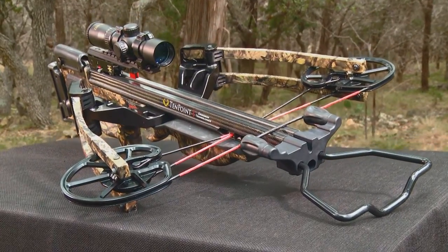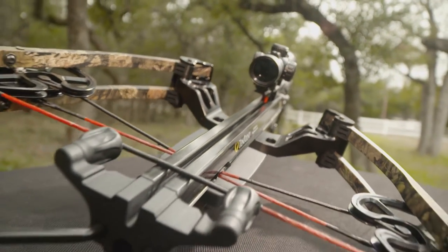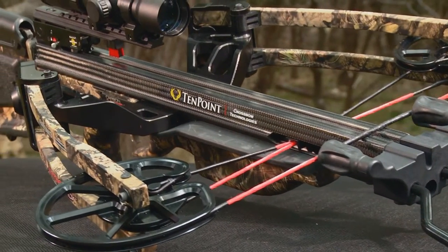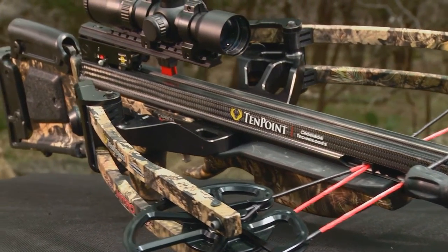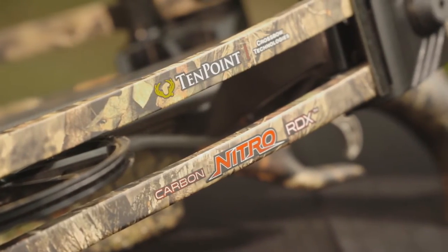Making an assault on the increasingly popular reverse-draw crossbow market, TenPoint's Carbon Nitro RDX features a radically compact reverse-draw bow assembly and a revolutionary carbon-fiber stock and barrel combination. Powerful and easy to maneuver, it is feature-packed and delivers true top-of-the-line performance.